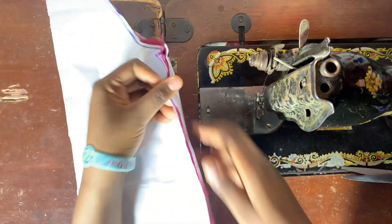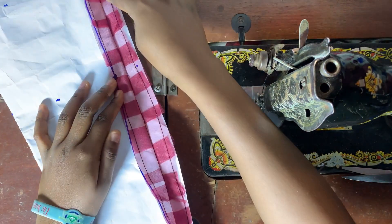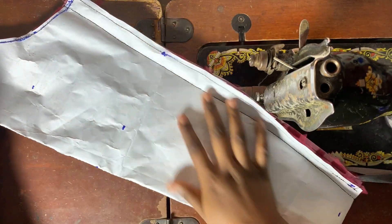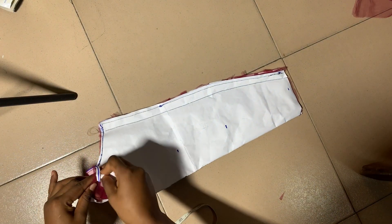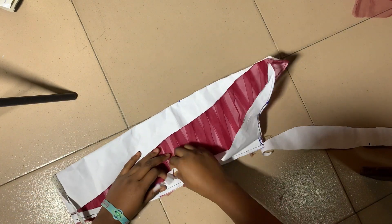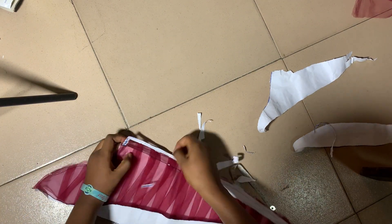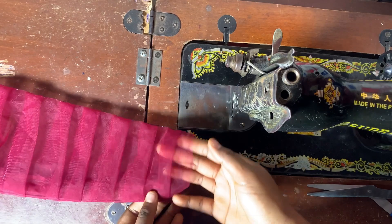Now you can see what it looks like after we have stitched both sides — some lines are even mixing in the beginning where we've shifted a bit. We'll go on to peel off the paper so we can finish this. Please be careful when you are peeling this off so that it doesn't damage any parts.